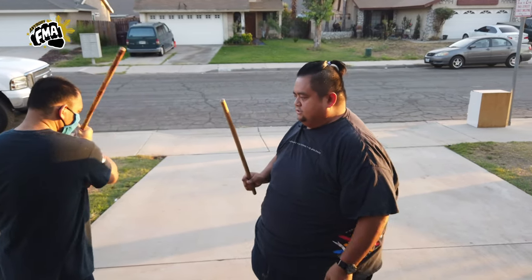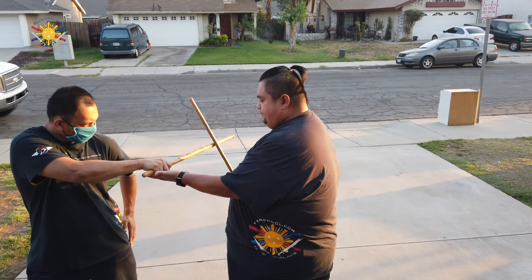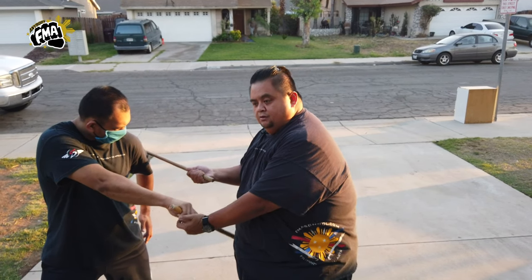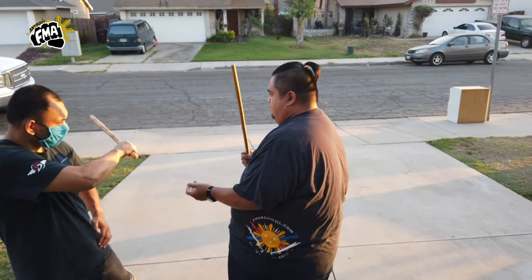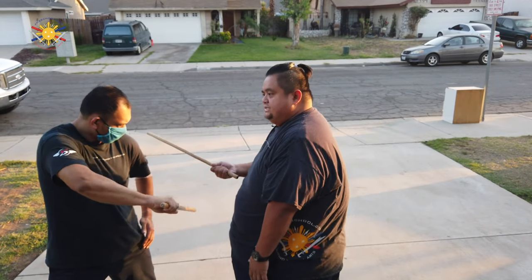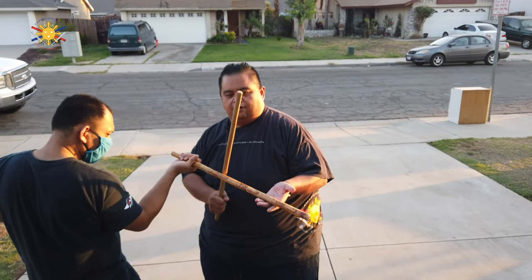Number 6 is to my right elbow, so it's an open block. I'm going to swing his stick downward and I'm going to strike him at the elbow. Number 6 again — open block and strike him to the elbow.